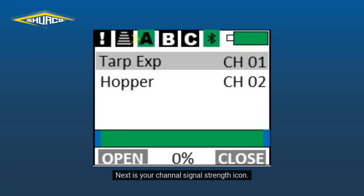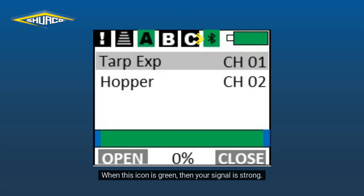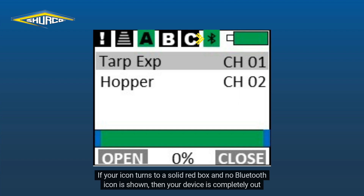Next is your channel signal strength icon. This is color coordinated to help you better visualize when your remote is in range with your device. When this icon is green, your signal is strong. If it's yellow, your range is moderate, and if it's red, your range is poor. If your icon turns to a solid red box and no Bluetooth icon is shown, then your device is completely out of range.